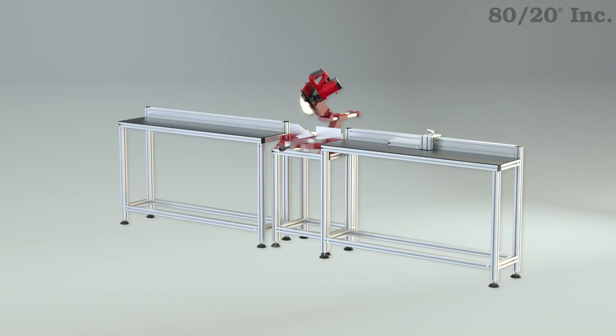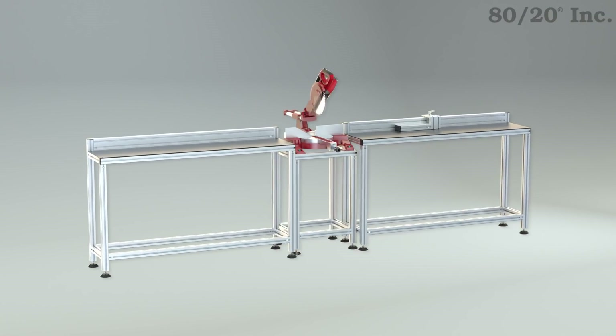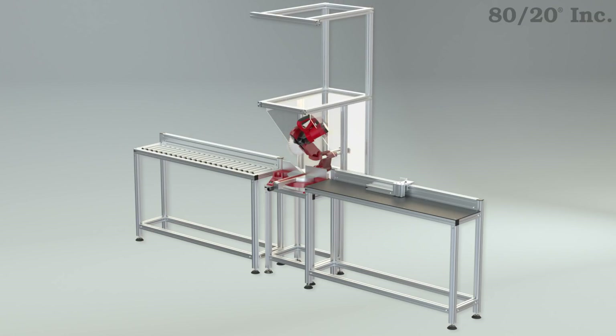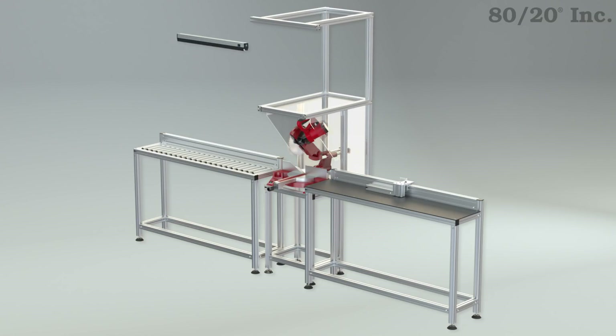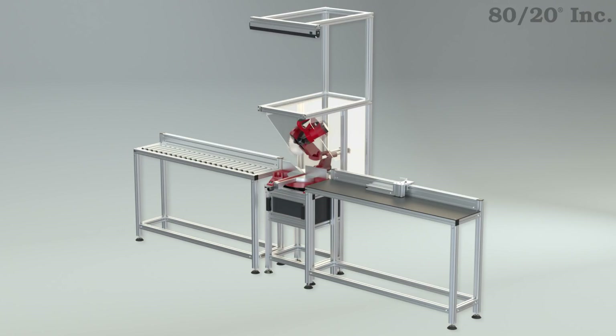Now this is a basic design and as with all Xtreme DIYs, it can be custom tailored to meet your needs. Things like gravity rollers, lights, storage compartments, pressurized profiles, dust guard enclosures, and more can be easily integrated into your design.